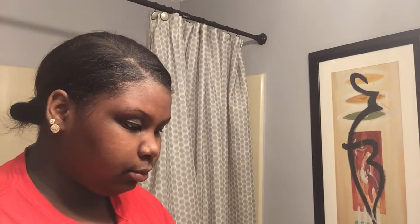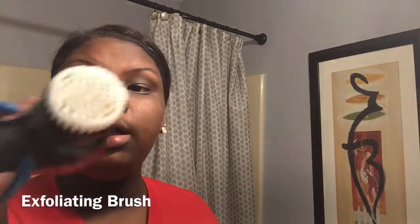Now we're going to go in with the Noxzema Ultimate Clear Daily Deep Pore Cleanser. It effectively removes dirt and oil for clean, fresh skin with a rich, creamy formula. I'm going to use this little tool — I don't know exactly what it's called but I use it to work the cleanser into my face. I got both of these from Walmart.